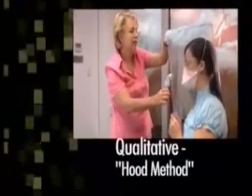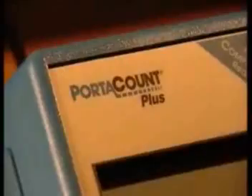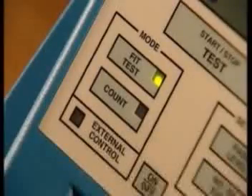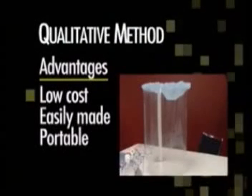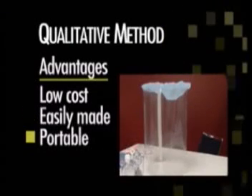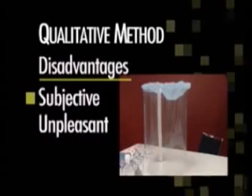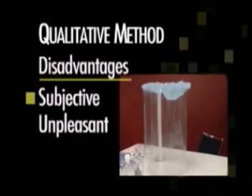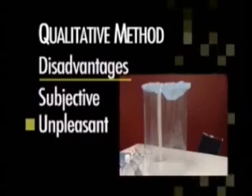The first is qualitative, often referred to as the hood method. Advantages of the qualitative method include: it is relatively inexpensive to purchase, able to be made with readily available materials, and is easily transportable. Disadvantages include: it is a subjective test that relies on the ability of the person being tested to taste a solution aerosolized within the hood, the person being tested may provide inaccurate information to the fit-tester, and it can be an unpleasant and messy procedure.